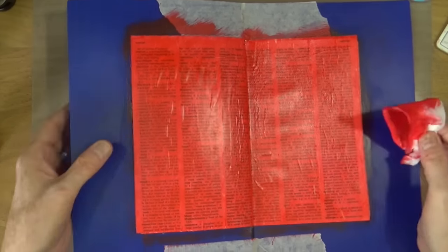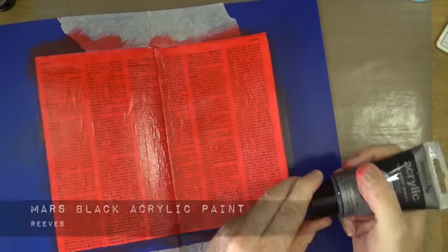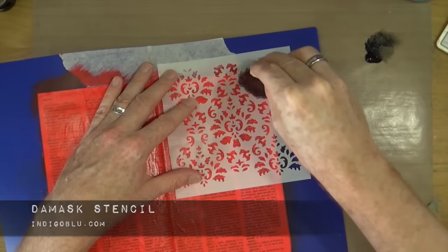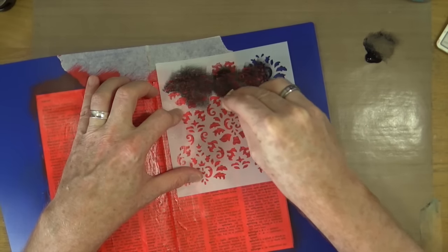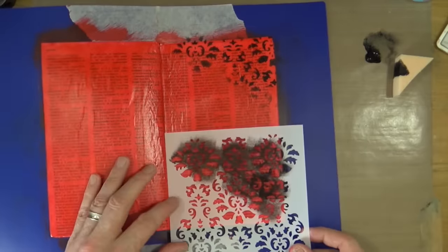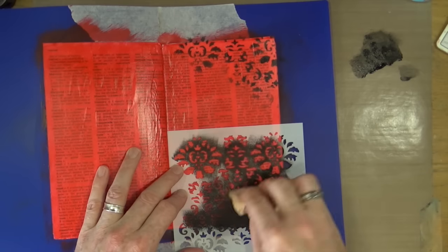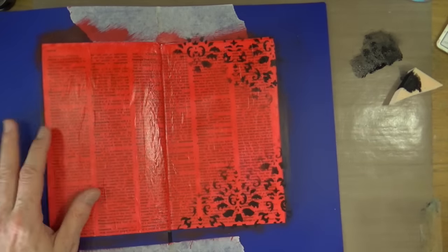Now that I've added my second layer of red paint, it's time to start adding a little bit of detail — but I have to dry the red first. My first detail layer is going to be Mars Black acrylic paint, again from Reeves, applied through a brand new Damask stencil from Indigo Blue that's only just been released. I want the background of this page to look quite old and Victorian, so a nice damask wallpaper effect is a great backdrop for the image I've got.